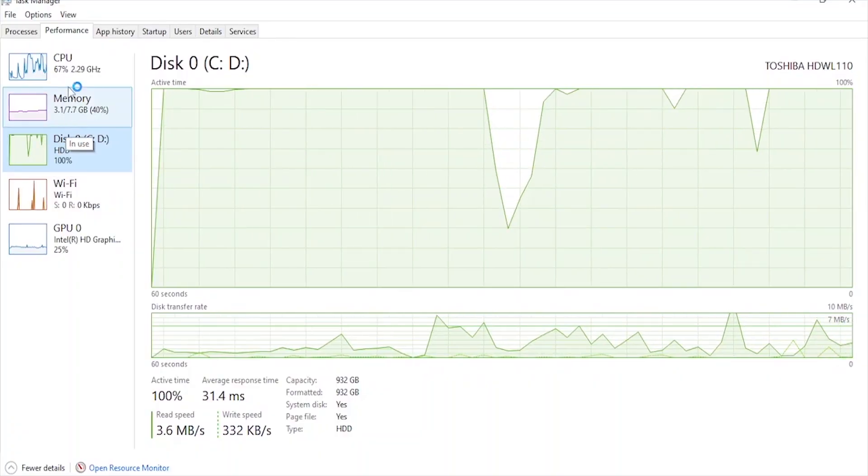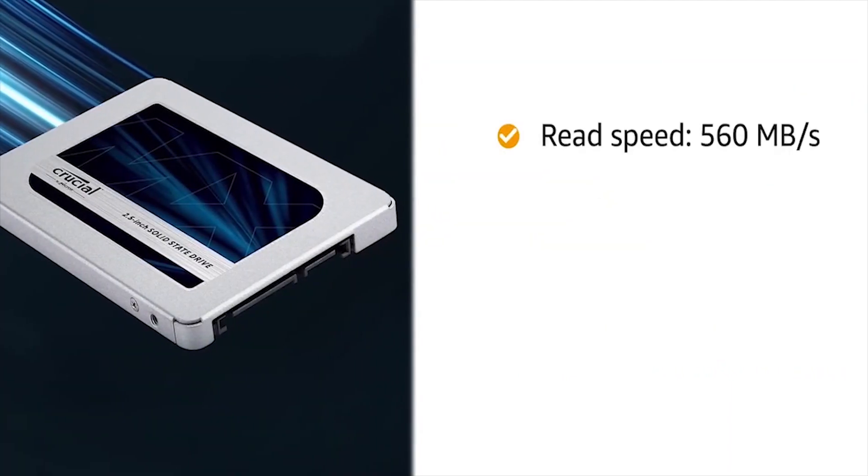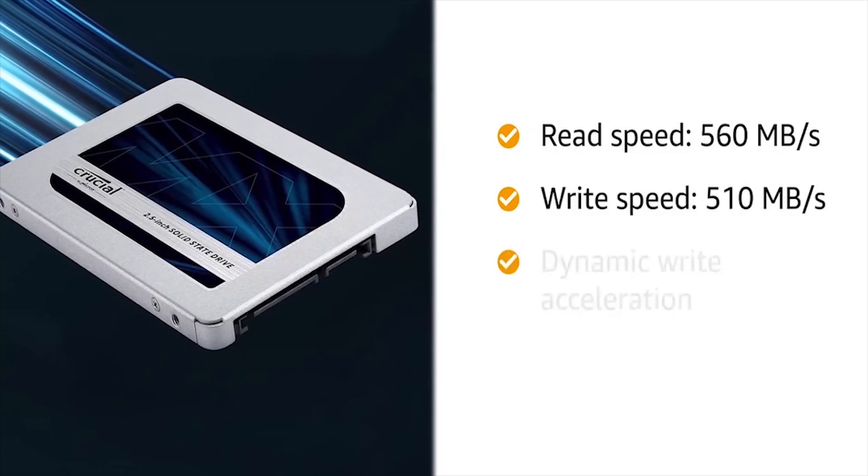Laggy performance. HDDs have slower data access times, leading to delays in opening applications, loading files, and switching between programs. With an SSD upgrade, you'll experience a dramatic improvement in overall system responsiveness and smooth multitasking capabilities.